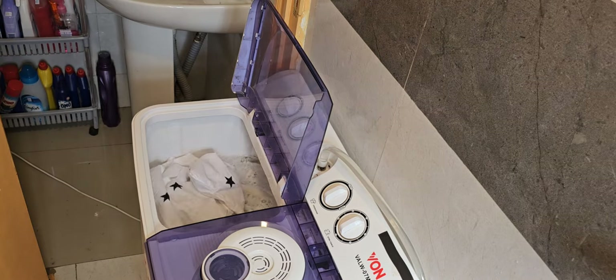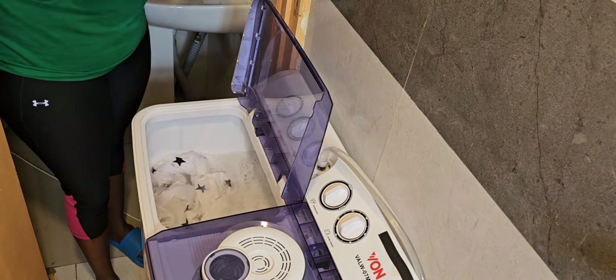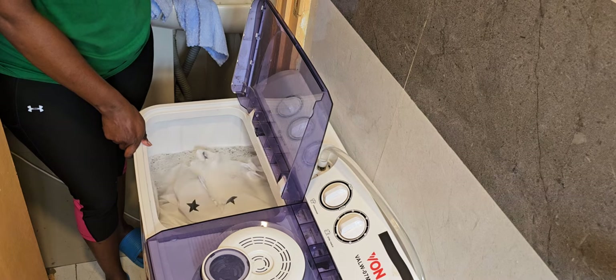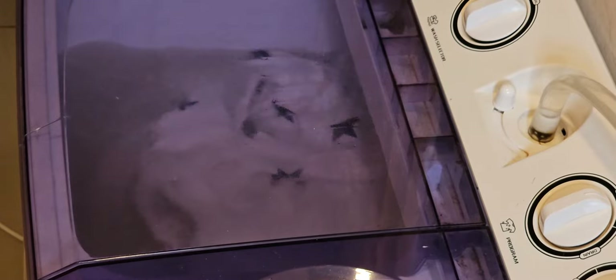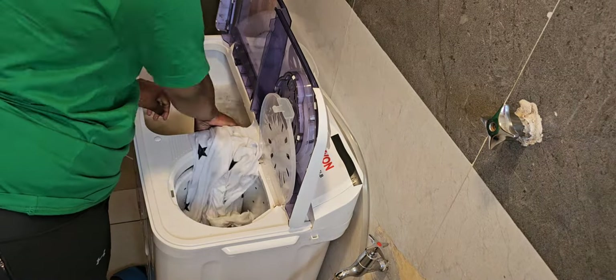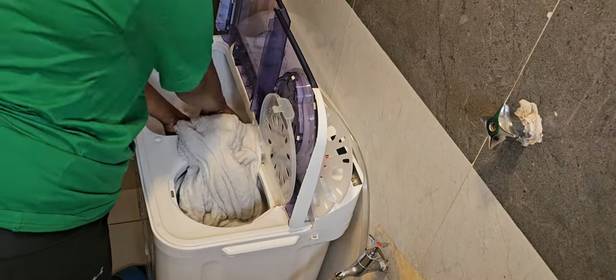One tip to ensure that your clothes come out perfectly clean from the washing machine: do not overload the washing tub. If you put clothes in and you see the machine struggling to spin them, just know that you have overloaded it. Ensure that you do not overload so that the spinning can get off all the dirt from your clothes. For this load of white clothes, I let it run for two cycles of 15 minutes each — 30 minutes total — because the clothes were stained and I really wanted to get off those stains.